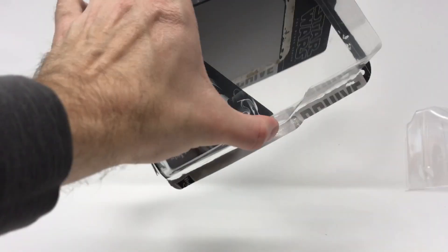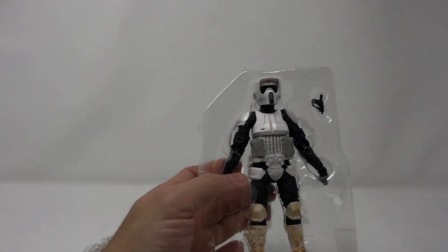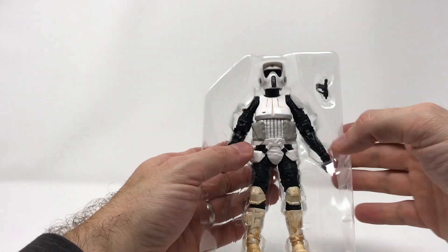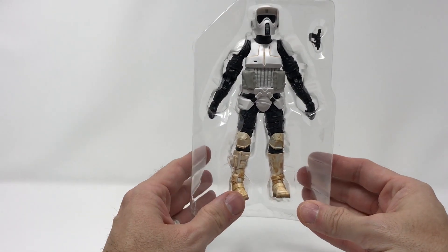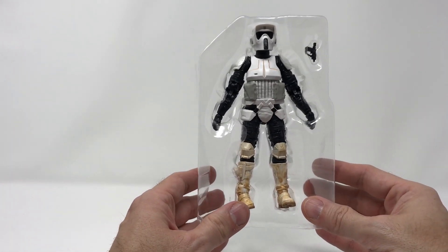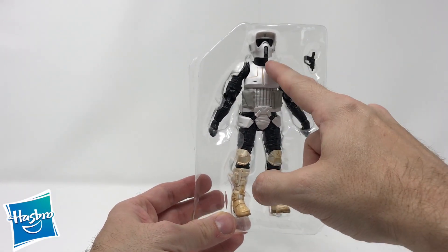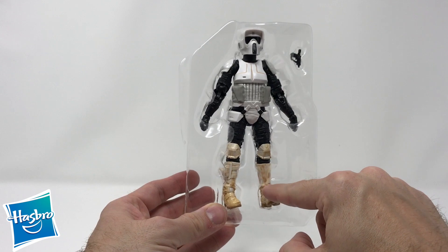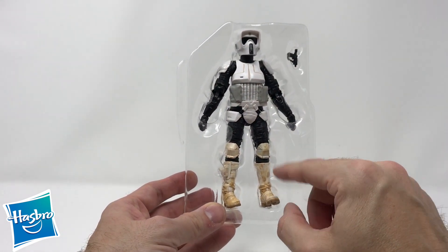We're opening this figure right up, sliding him out. He does not have that new figure smell. When I was a kid, I believe this was the first Return of the Jedi figure I had to have — the new stormtrooper, he looked so cool. What I love is that unlike those original stormtroopers, we do have a lot of dirt and grit mixed in with the colors. He's not all black and white like the original figure.